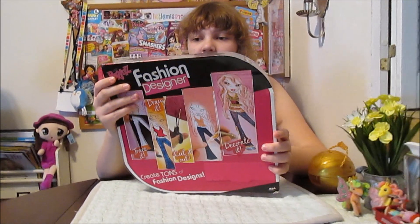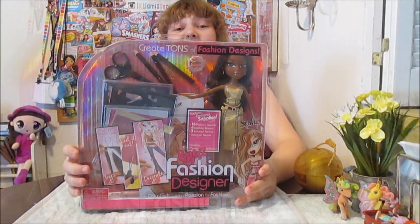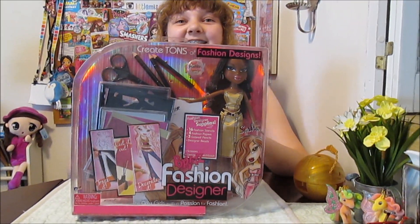Plus the doll's really pretty too. She's gorgeous. I love her gold outfit. Really beautiful Sasha. So I am so excited to open this girl.